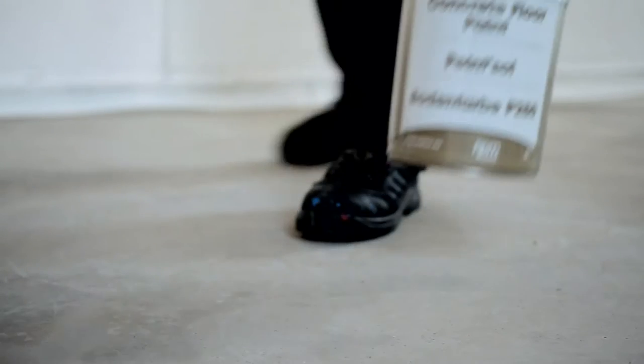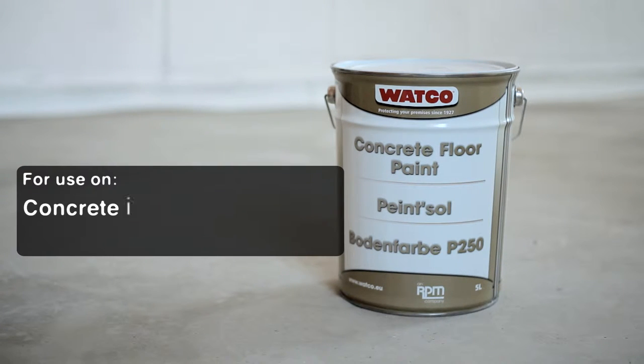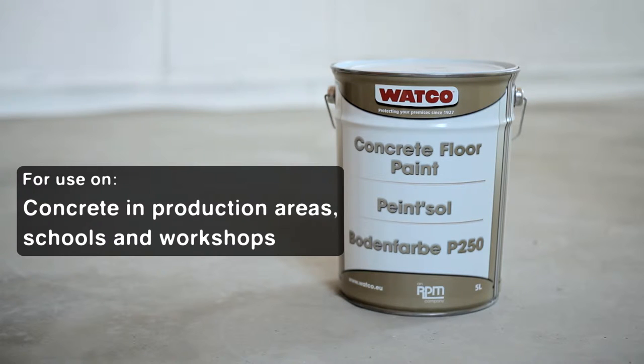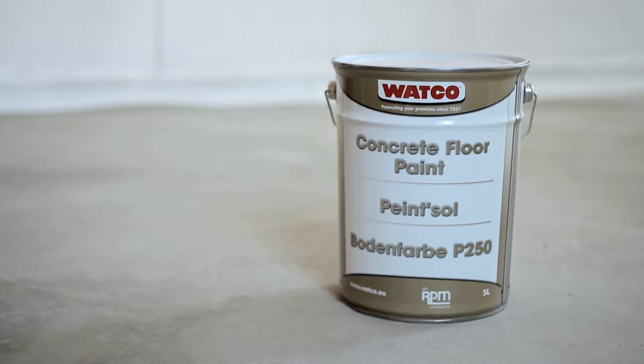Over time, hard-working concrete areas will lose their shine, become worn, dusty and difficult to clean. Watco Concrete Floor Paint will transform drab, stained concrete and revitalise old, worn painted floors where you need a high standard of cleanliness and appearance. It's easy to apply, attractive and extremely hard-wearing.